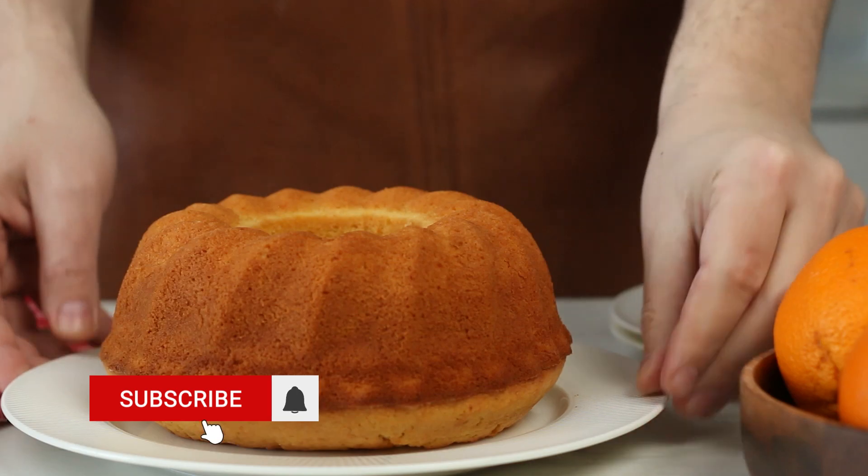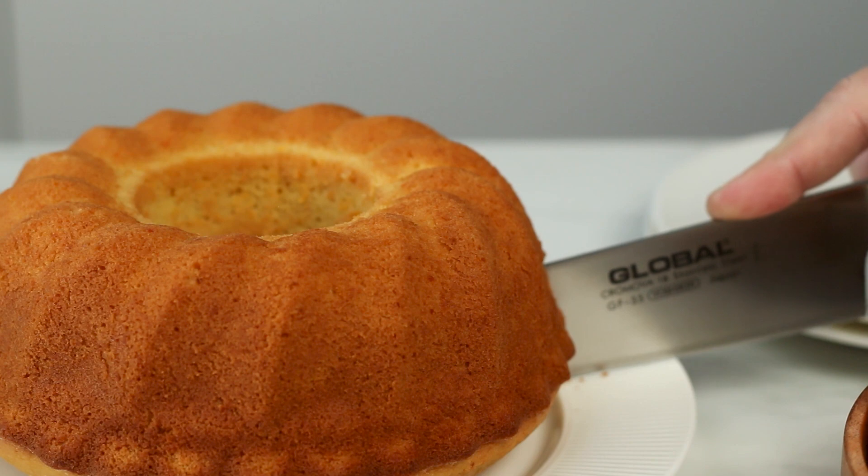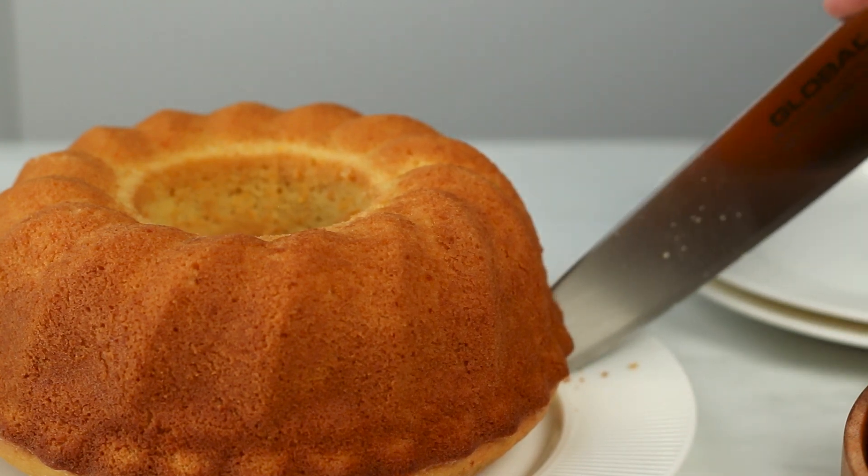A very tasty moist orange tea cake that goes also very well with coffee. Try it out and let us know in the comments.